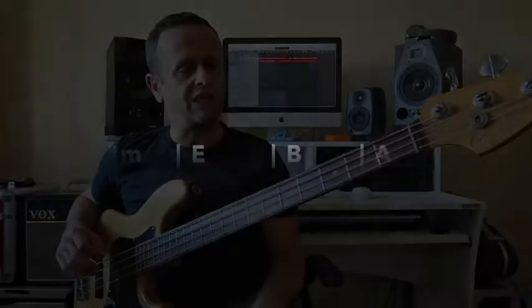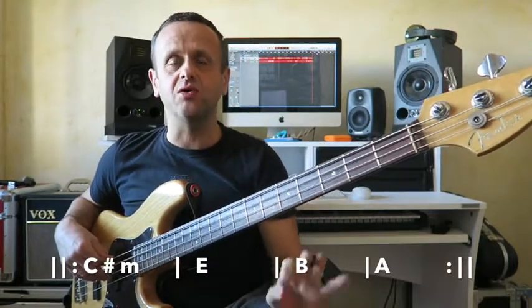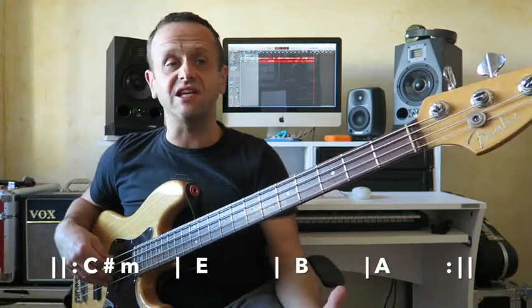But for today, we're in C sharp minor, and here's the progression we're going to be following. There are two ways we can think about this progression. In E major, it'll be C sharp minor as chord 6, E major as chord 1, B major as chord 5, and A major as chord 4. But if we're thinking about it in C sharp minor, we're starting on chord 1 C sharp minor, chord 3 E major, chord 7 B major, and chord 6 A major.